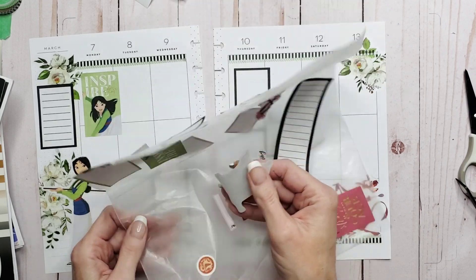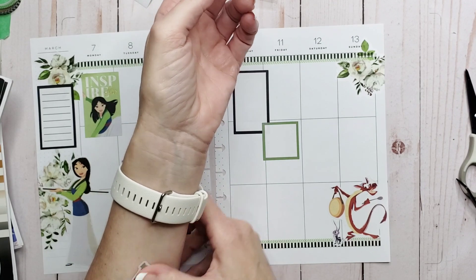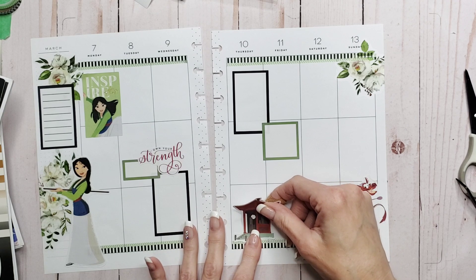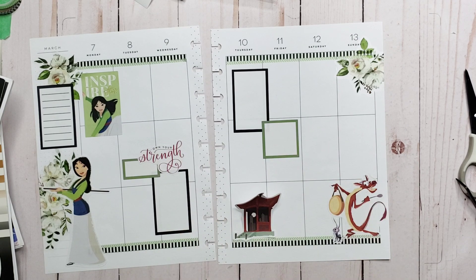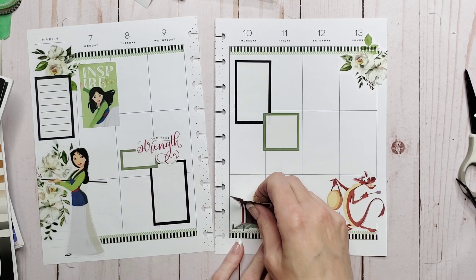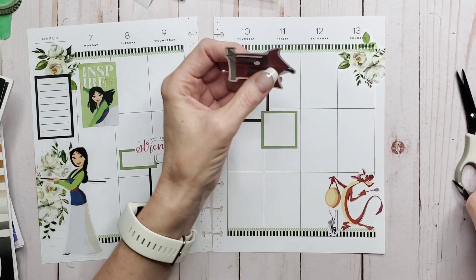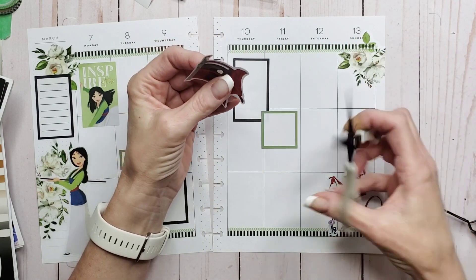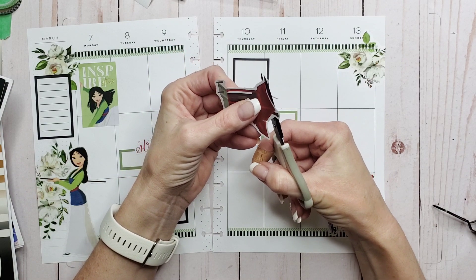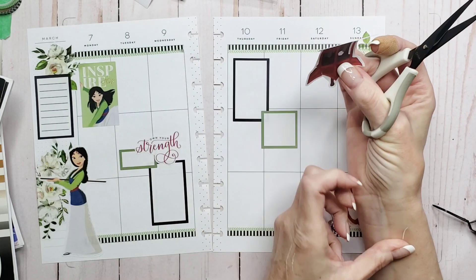I put a sticker right on top of that — these things are so delicate. You could put this down here, except perspective-wise I'm not sure I like that. What about putting it up here? Oh, now there's a plan. It definitely needs a haircut though — let me get rid of some of this extra white because I don't want it.